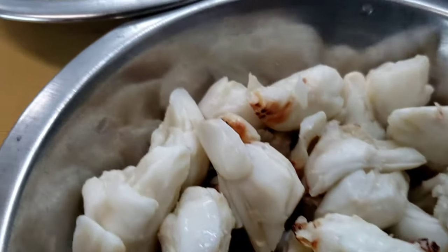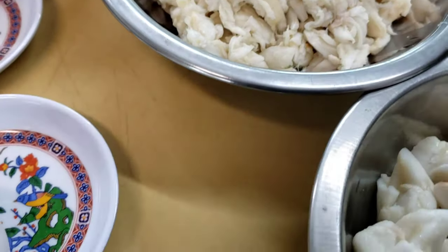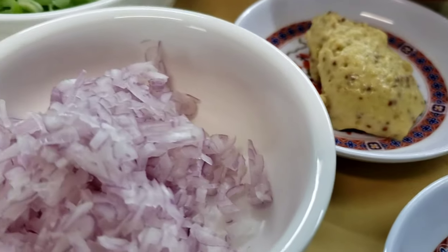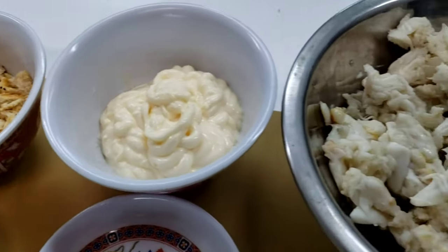We have our beautiful jumbo lump crab meat along with our lump crab meat. Then we have seasoning — not from the new bay, but from the old one. Then we have a whole egg, some Dijon mustard, one whole small shallot, the entire green scallion, our buttery crackers, and mayo.